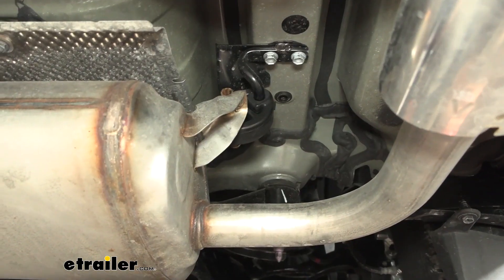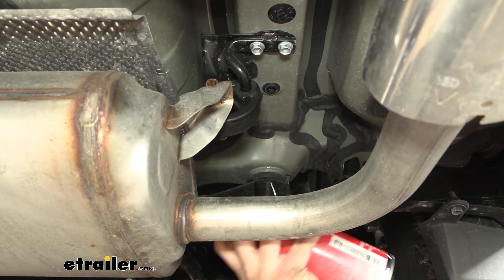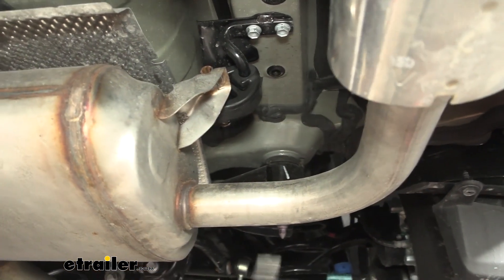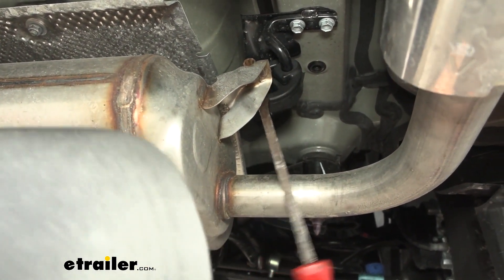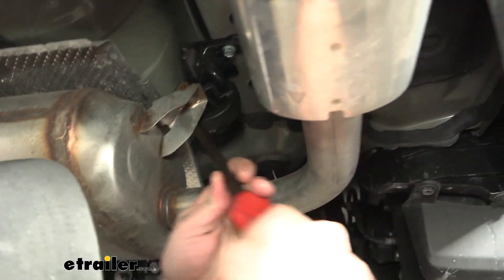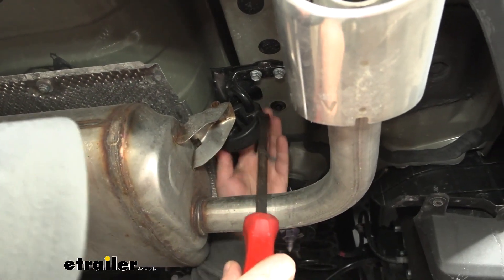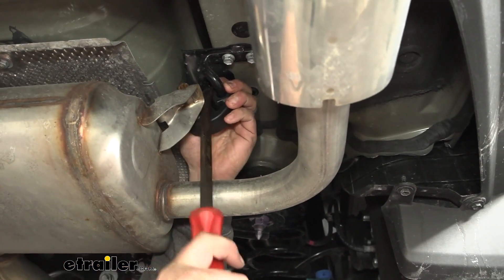Sometimes these isolators can get stuck on the metal and not want to move, so to help it along you can spray it with a heavy duty silicone, a penetrating oil, or even a soapy water solution. Then take a pry bar or a long flathead screwdriver to wedge in and peel that isolator back until it pops off the hanger — you can take it off at the top or bottom, it doesn't really matter. The main thing is just getting it separated.